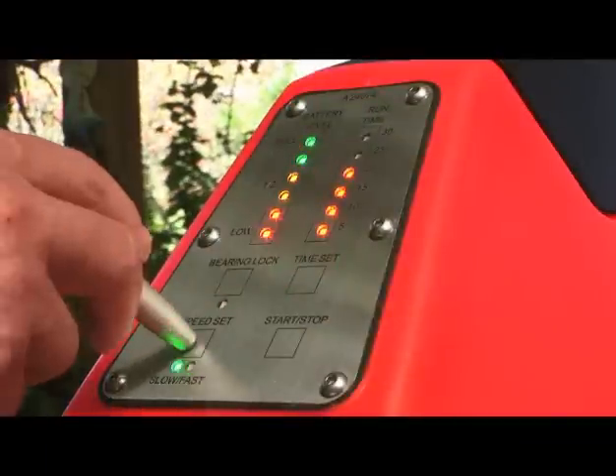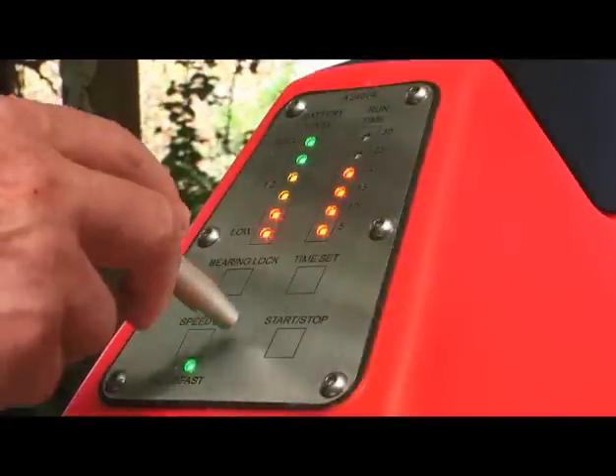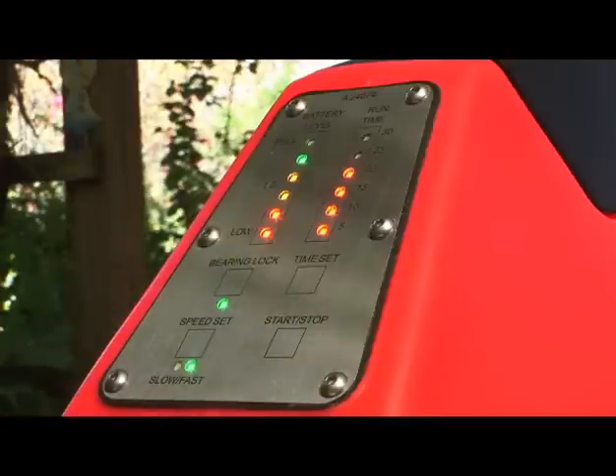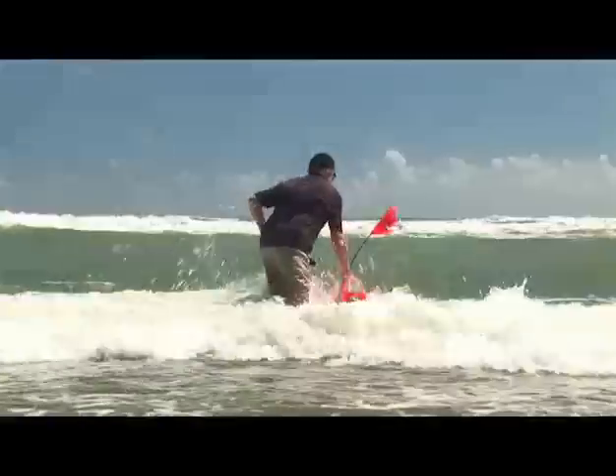To start the motor, ensure you've set the run time, motor speed and bearing lock before passing the magnetic stylus over the start/stop panel. Then the motor starts. To stop the motor, just pass the stylus over the panel again. Simple.